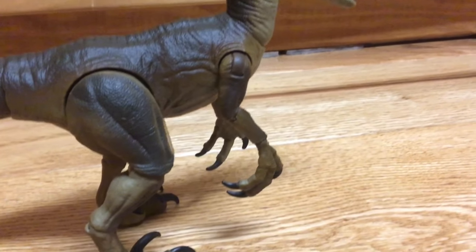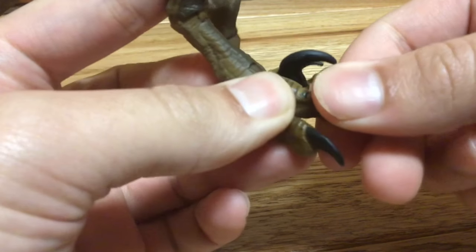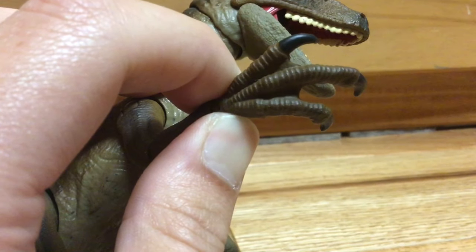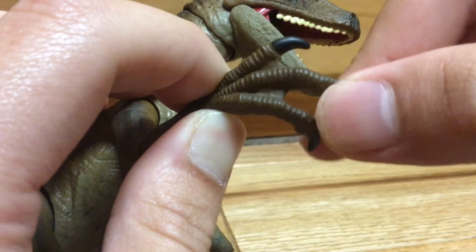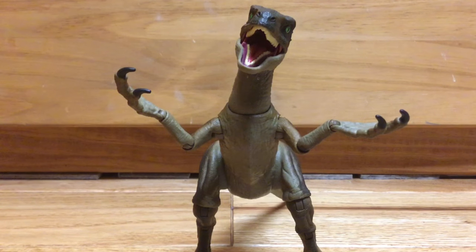I think there should be more articulation on this figure overall. They should have added hinge joints at the toes and maybe an ab crunch. It's also worth mentioning that I really don't like the sculpt for the hands as it looks like it's webbed, and it would have been nice if they could have articulated the fingers too. But hey, what we got is what we got, and I'm okay with it.